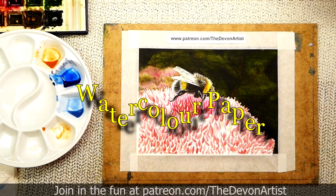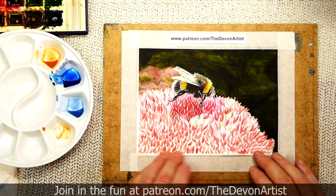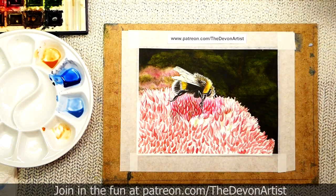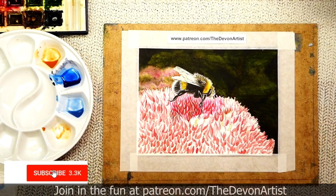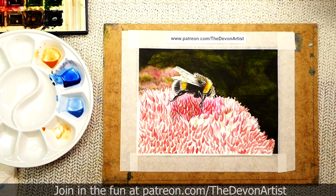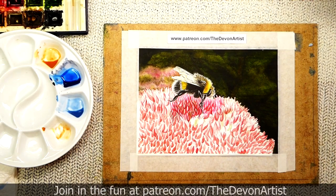One of the things I want to talk about today is watercolor paper. There's quite a variety of different types out there — hot pressed, cold pressed, and rough. There are also different manufacturers, and you find different brands perform differently when you're putting washes on. Some take quite a lot of washes, some don't take quite as many. You've got to try different ones out and see how they perform.